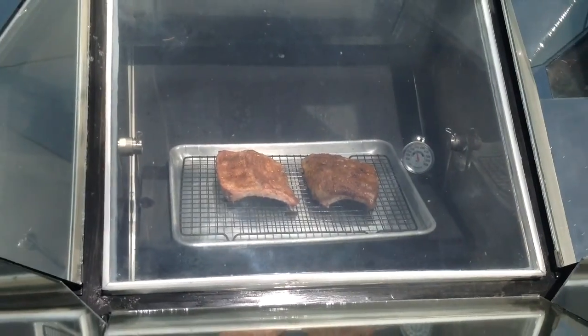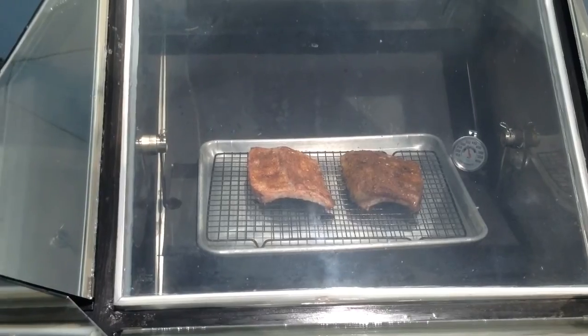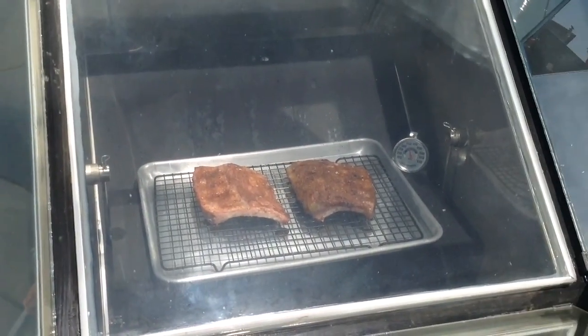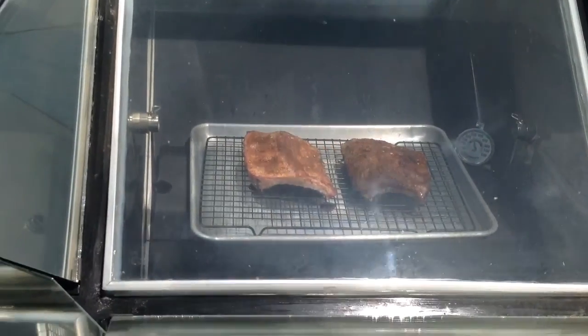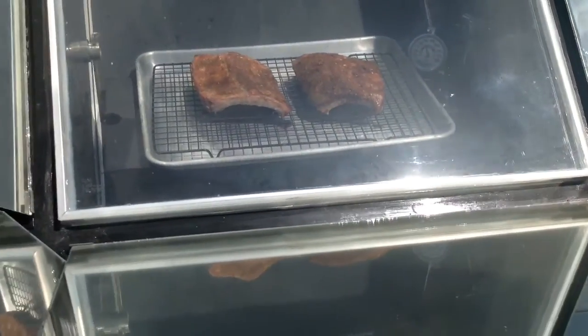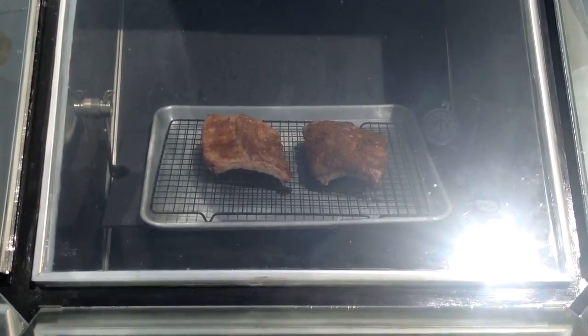It's been about 30 minutes now and things are coming along fine. Looks like it's still a little warm in there — got up to about 350 degrees — so we're going to turn it a little more out of the sun. Keep that shadow going so I can get the temperature down to about 300. Don't want to overcook the ribs.